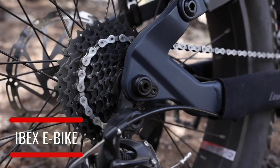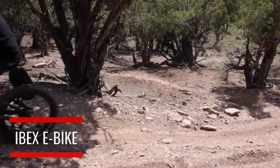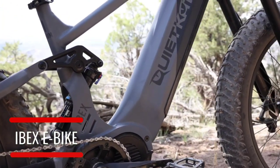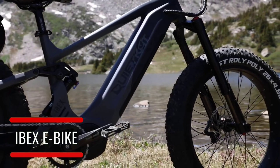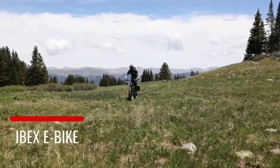The Bafang Ultra Drive motor puts out a maximum of 1500 watts of peak power and runs nominally at 1000 watts for the ultimate experience. The all-new 21 amp-hour battery has a 40 to 80 mile range, giving you the freedom to explore more and go farther.